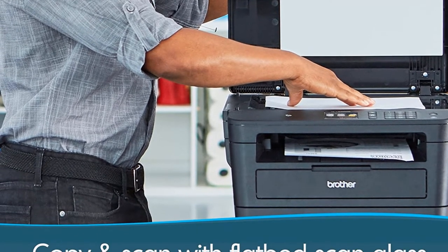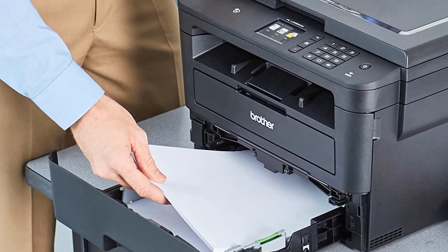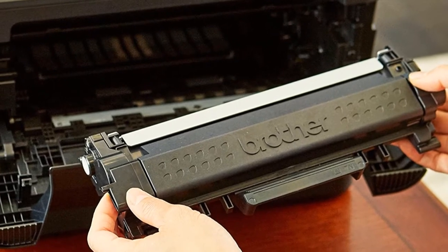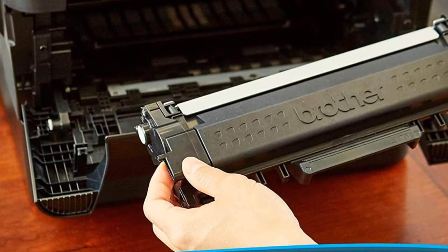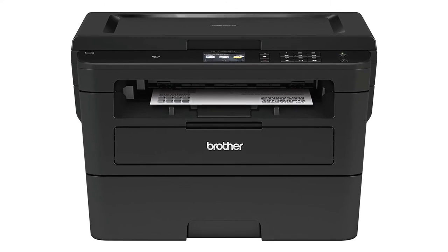Both the scanner and the copier are convenient extras. The scanner will create clear image copies with a 1200 dpi optical resolution. The copier is quick at 36 copies per minute with a resolution of 600x600. Finally, this printer has been made easier to use thanks to a 2.7-inch color touch screen that allows you to adjust settings.